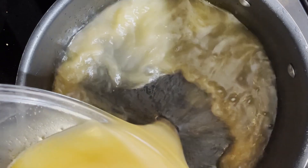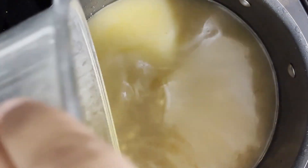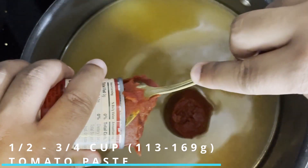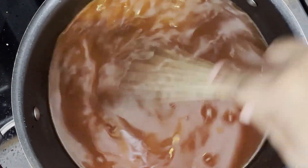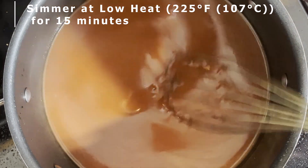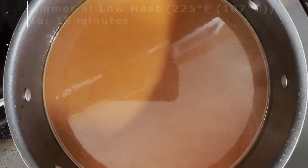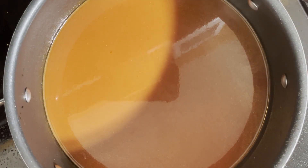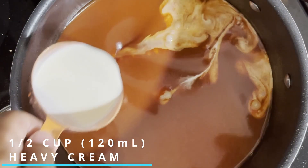The base of your bisque should look something like this. You want to add this base back into the large pot and whisk in half to three-quarters of a cup of tomato paste, whisking until the base and tomato paste are well combined. We want to simmer this soup over low heat — 225 degrees Fahrenheit or 107 degrees Celsius — for 15 minutes. At this point, your bisque should have a bright, vibrant red color. And you want to add in half a cup of heavy whipping cream to the pot.